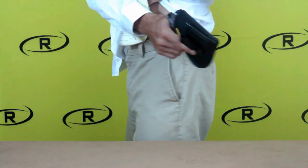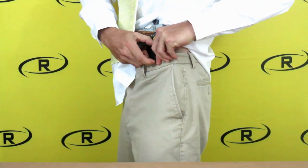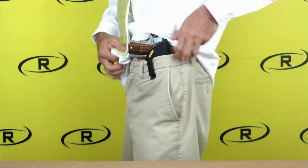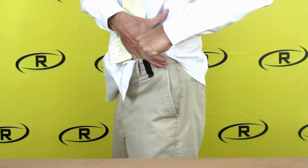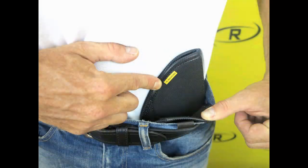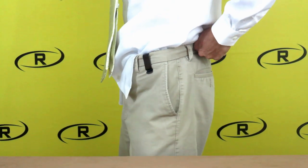To install the Remora tuckable holster, unfasten the button on your pants and place the holster with the firearm in the desired position. Place the clip over your waistband, making sure the holster sits as far down as the clip will allow. This will ensure the holster will be concealed while your shirt is tucked in.